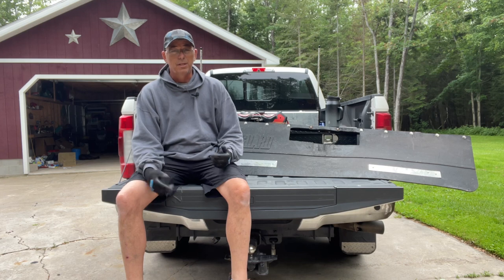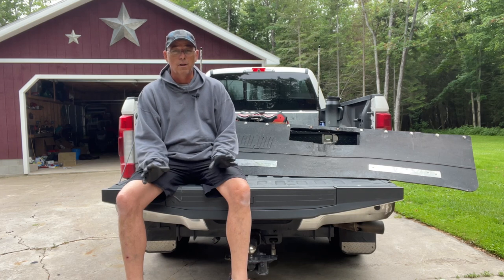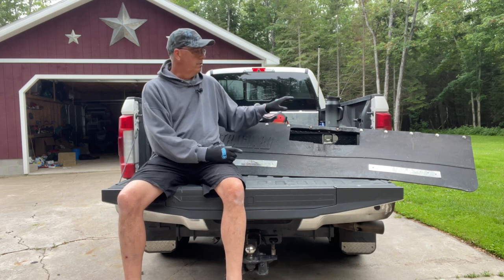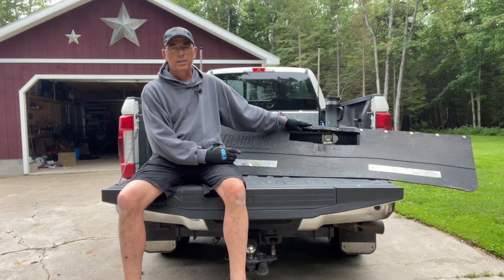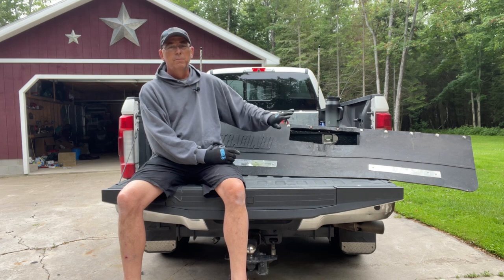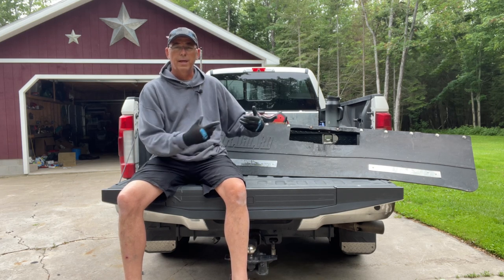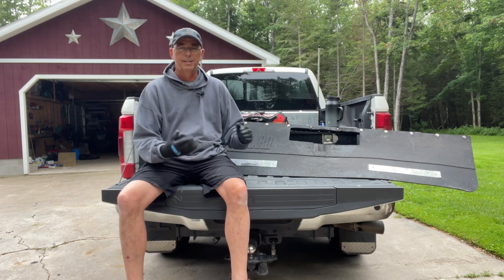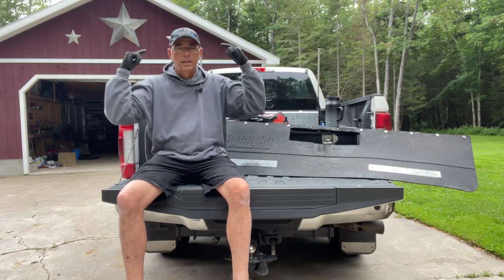It's really simple — it just takes a couple of parts, they're all available at Tractor Supply. Let's take a look at what I had to do: a couple of slight modifications on the mud flap itself before it could be ready for easy removal, and then I'll show you the process of how fast it is to put it on and take it off. So let's get to it.